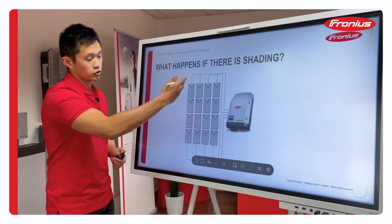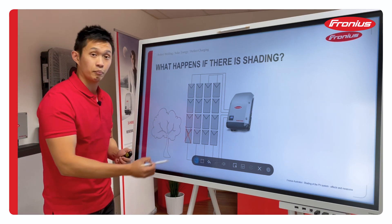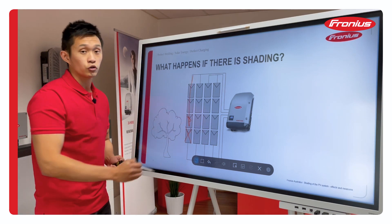Here you can see the inverter and all your strings of panels. People think that if you have shading on one of the panels, the whole string gets affected.